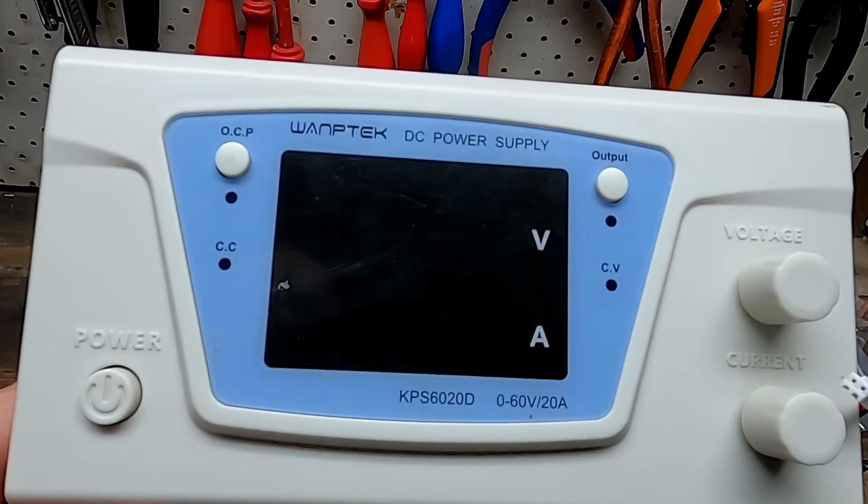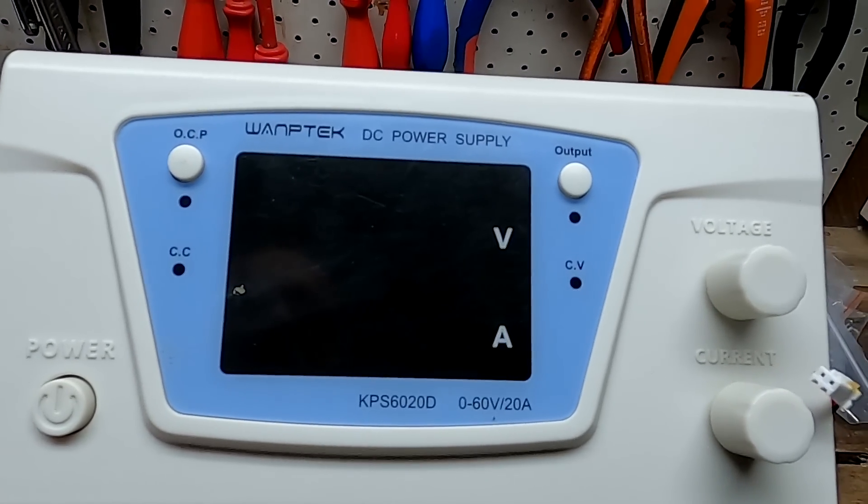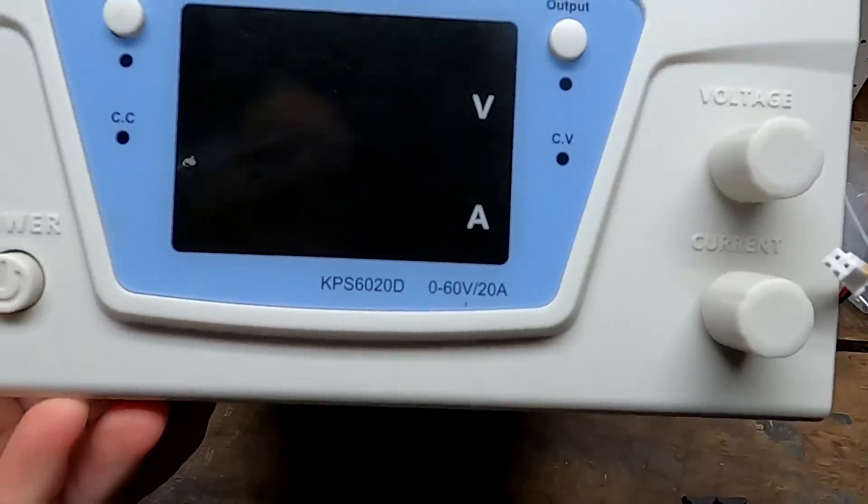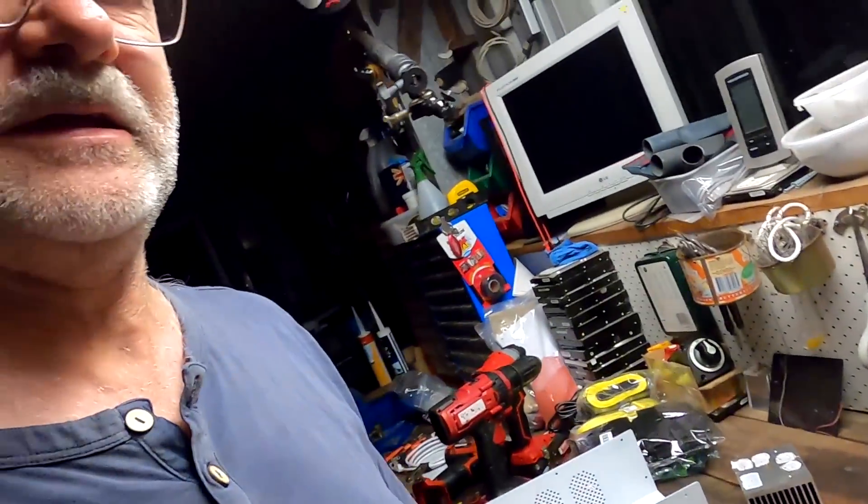It's very sad - I have destroyed my WENPTEC 60 volt 20 amp power supply. This happened two weeks ago when we did the 200 amp test on the workbench, where we compared certified batteries to non-certified batteries with a huge 200 amps going on, because people always told me certified cells are better under high current load. I tested it and it is total nonsense.